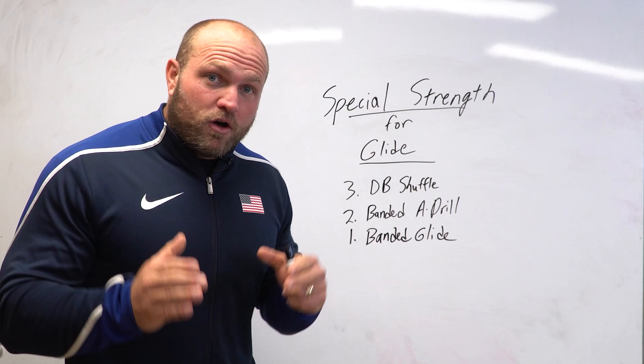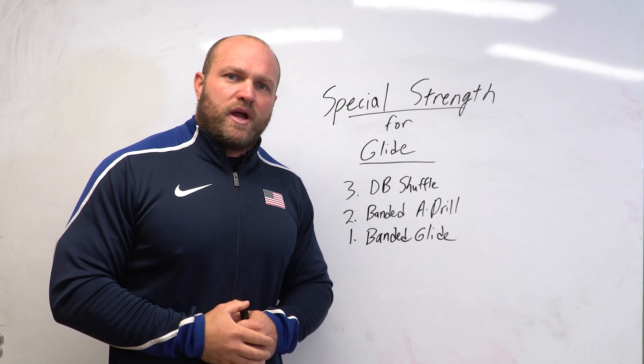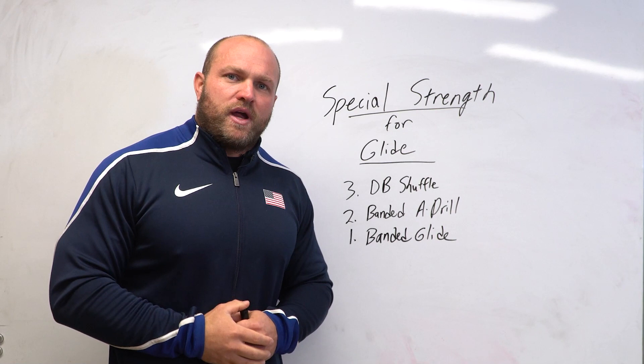If you want more information about glide-based training, head over to throwsuniversity.com and pick up the 30 Days to a Better Glide program, where I walk you through 30 straight days of training inside an entire course. For more videos about glide-based training, click on the card right here. Until next time, peace.